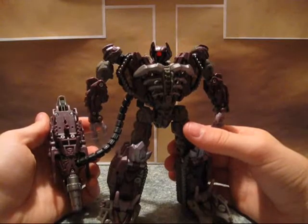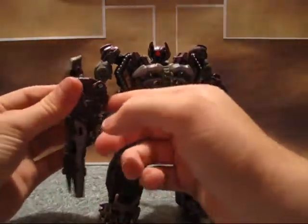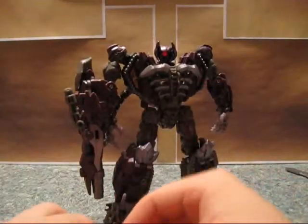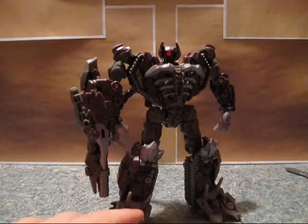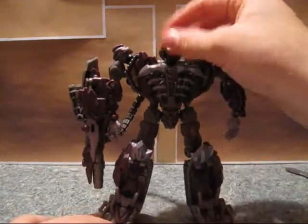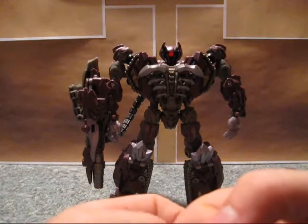The Mech Tech weapon can actually be used on other Transformers, and you can attach other Mech Tech weapons to it. That's kind of the whole point of Mech Tech. Not a fan of the ribcage design on this guy, but again, that's more of the movie design, not the toy.